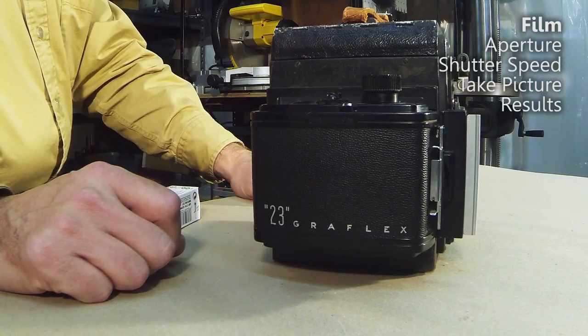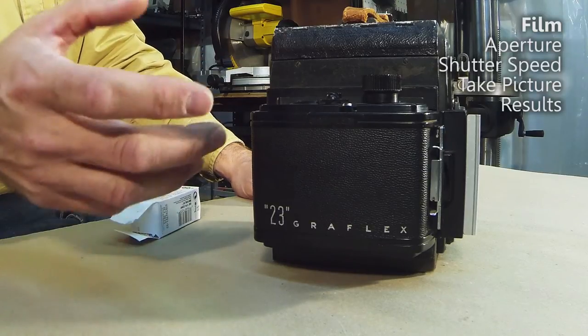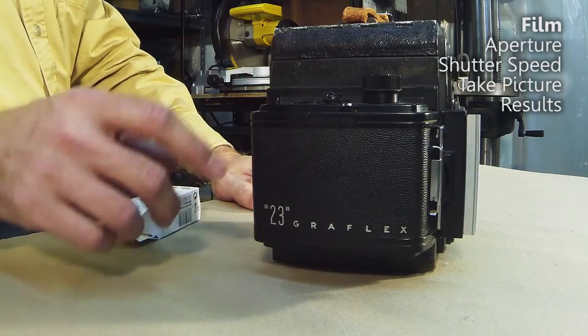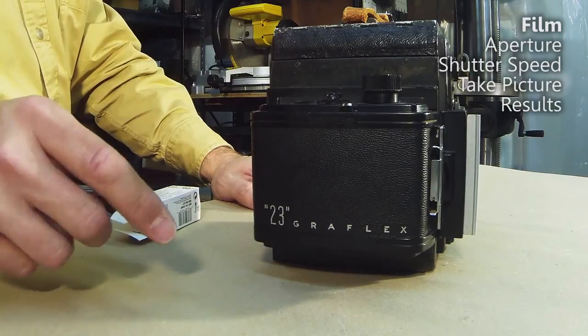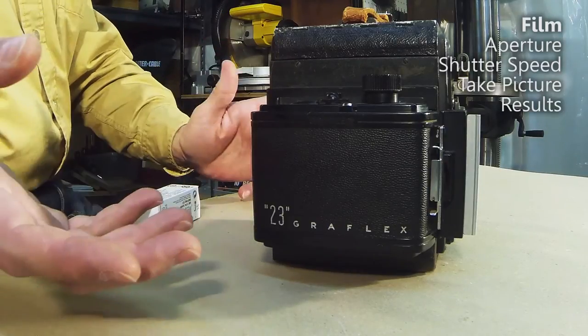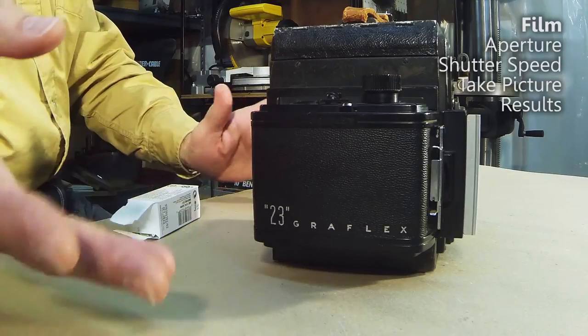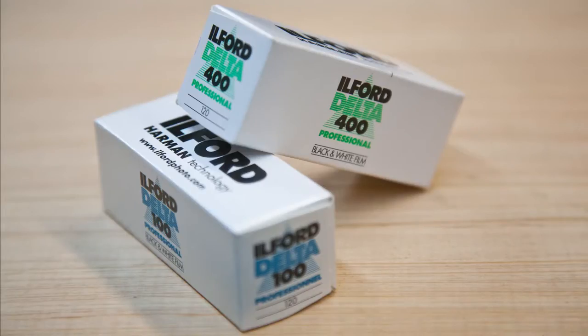This camera model had available to it different backs. Each back took a different type of film, which allowed you to change film types from one image to the next. You could also have multiple backs of the same type and put different types of film in them — like black and white versus color, or different film speeds. Mine came with a carrier for 120 film, which is really nice because 120 film is still made and readily available — Amazon carries it, and you can get it at your local camera store.